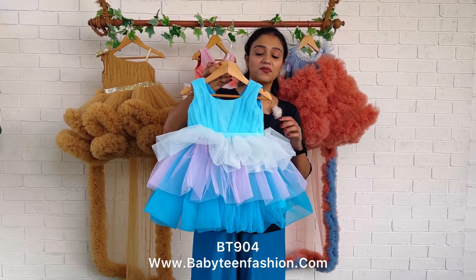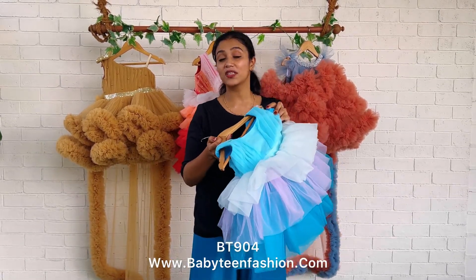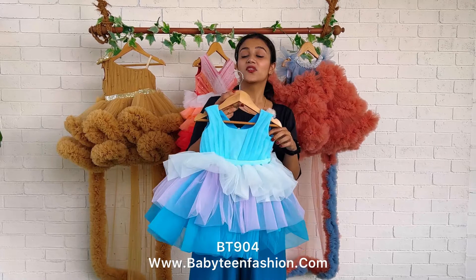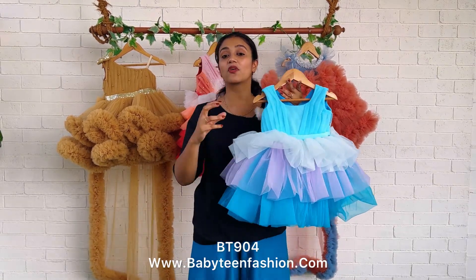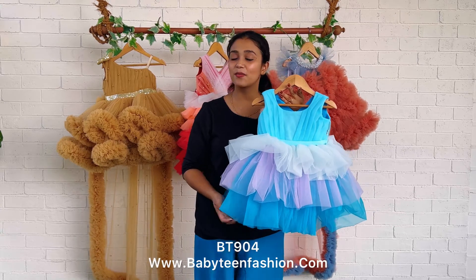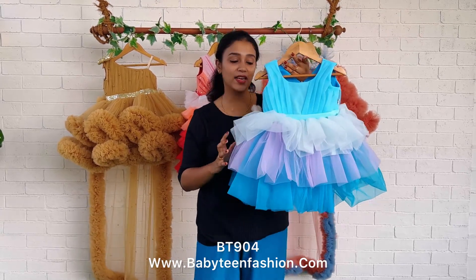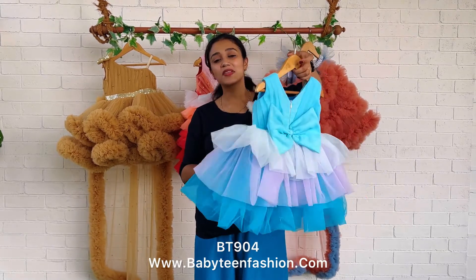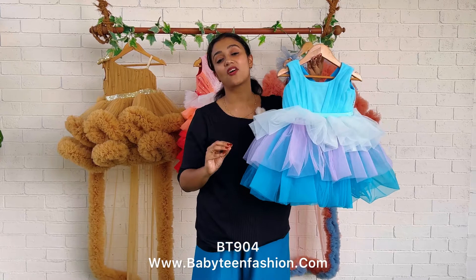Also, mommies, we have margins on both sides. One size extra margin is default in all Baby Teen dresses, so don't worry — if your baby outgrows it, you can still use the same costume for a long while. Also, the body-touching part is pure cotton, so she will be very comfortable wearing any Baby Teen dress.